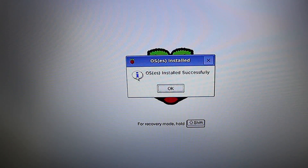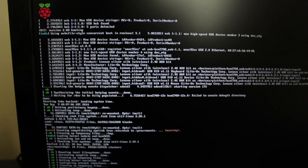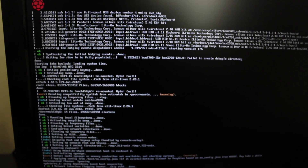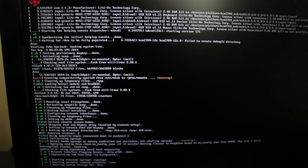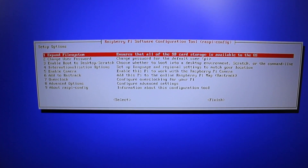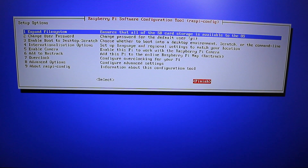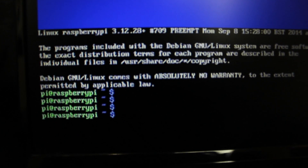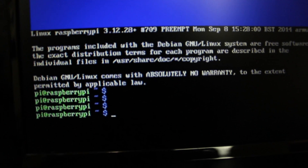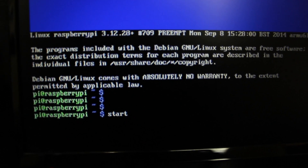Raspbian is now successfully installed. Click OK and it should boot up for the first time. It's just running through the command lines — this is normal for a Linux distro. Give it about another minute to fully load. Now we're at the Raspberry Pi Software Configuration Tool. Hit Tab, then Tab again until it gets to Finish, and hit Enter. Now we're at the command prompt. Type 'startx' to start up the graphical user interface — type 'start' then 'x' — and this should start the GUI.